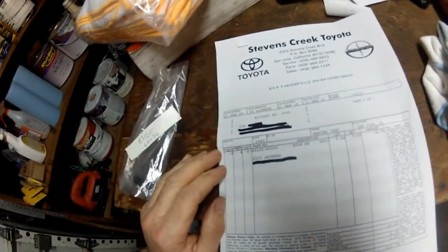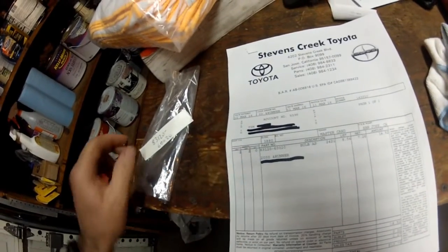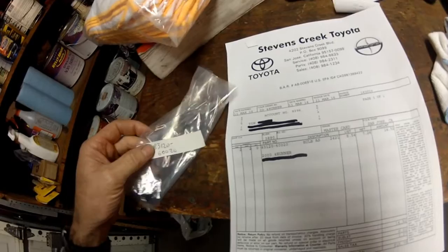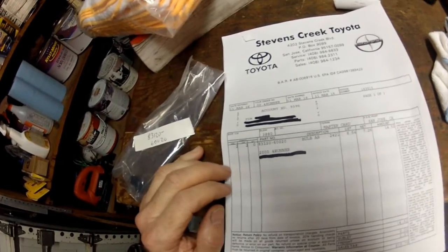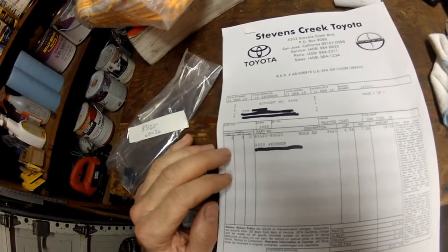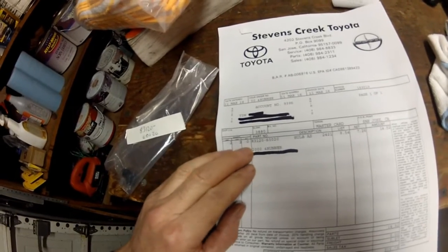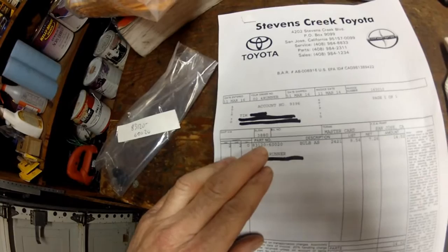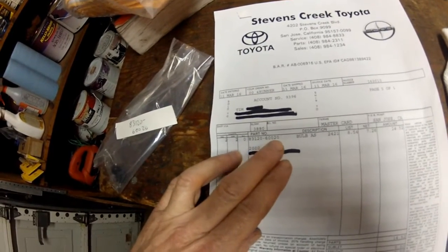Back from the parts store. I have a Toyota dealership really close to my house, and it looks like most of the bulbs for the dash lights are the same bulb — there are a couple of different ones. To make sure you're getting the right bulb, go to a Toyota dealership or look online. But most of them are part number 83120-60020.